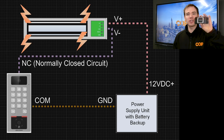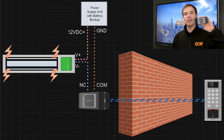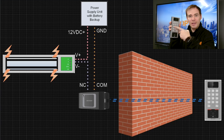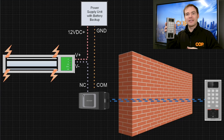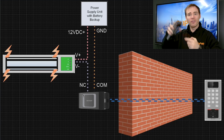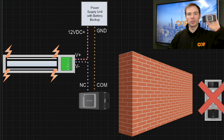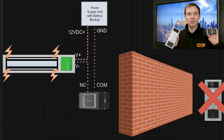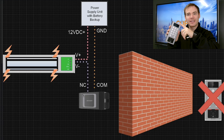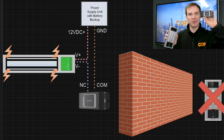So how do we get round this? Well, we use something called a secure module. This is a little device that you install on the secure side of the building and you wire your locking mechanism to this device. The idea is that when your credentials are entered in the terminal, the terminal sends a command to the secure module to open the door. Therefore, if someone smashes the terminal off the wall, the secure module hasn't received the command to open the door, and the door will remain shut.